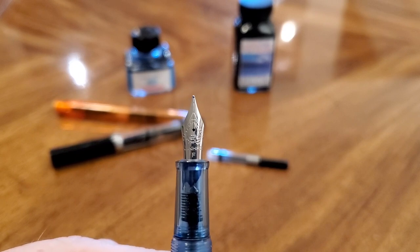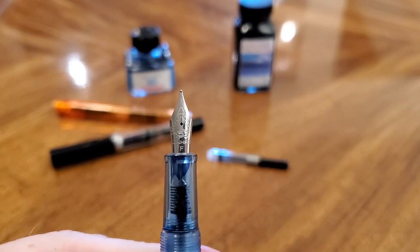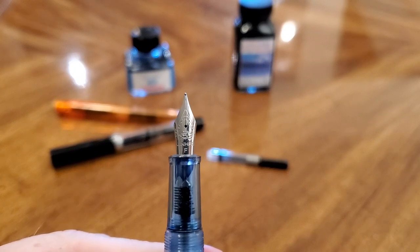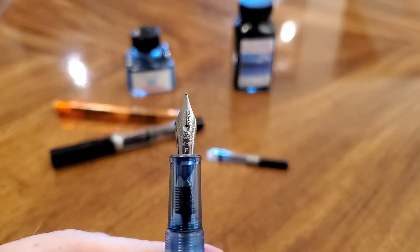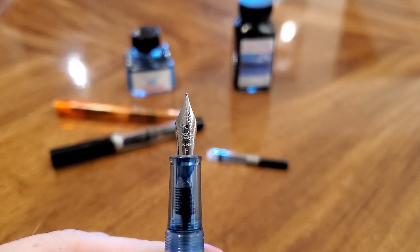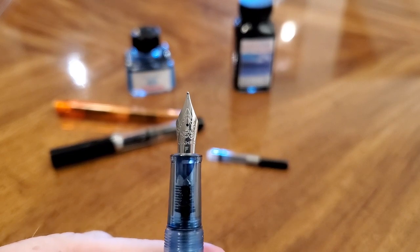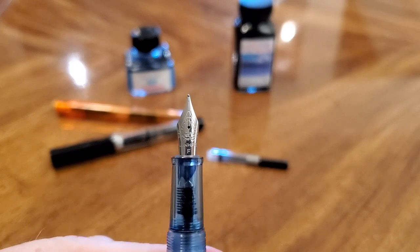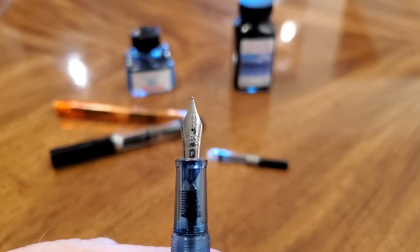It's a fairly standard Jinhao nib, and for me that's a good thing because they make a decent nib. Now, it's not some high-end thing — it's not going to be the most buttery thing you've ever used. It doesn't write as fine as a Japanese fine, like a Pilot. But is it a good nib? My luck with them has been that it is — nine times out of ten, and I've had more than nine. It's just rare that I get a dud.